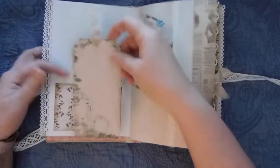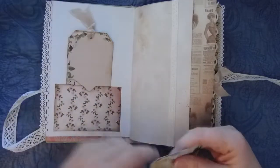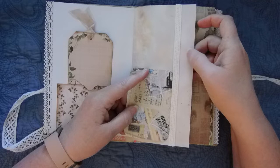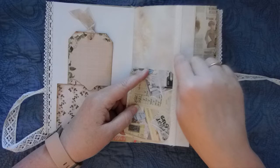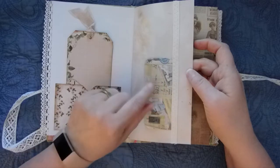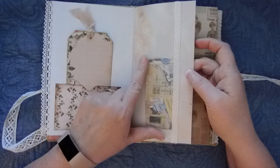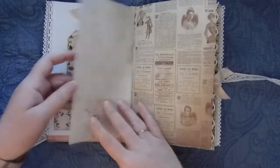I've got a pocket here with a 3x6 tag and some seam binding in the top. I've got a coffee-dyed paper here — I'll leave the link below to the coffee-dyed digitals. I've got just a journal card here; these are 3x4. These are from a pad from Couture Creations — it's a 6x6 pad — and I've just got some cotton trim there.